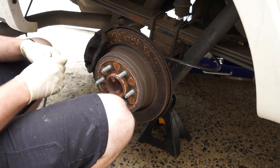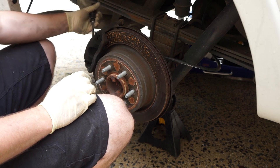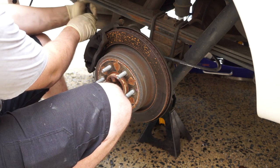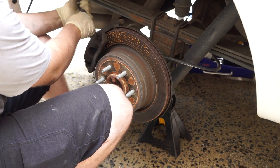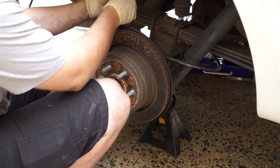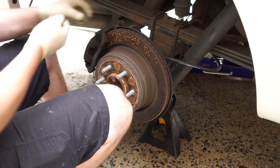The first thing you'll do is take a screwdriver and put it between the pad and the caliper, and just compress the caliper a little bit so that it's easy to remove the brakes and put them back together. Then take your 13mm to remove the caliper mounting bolts — get one off and then the second one off.